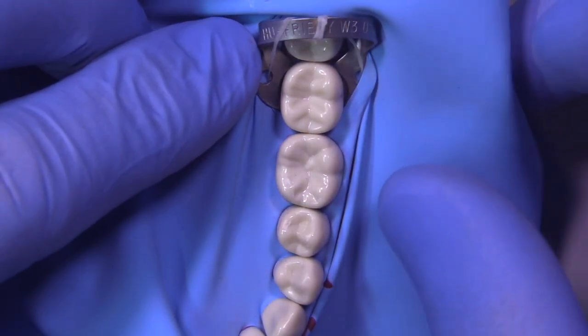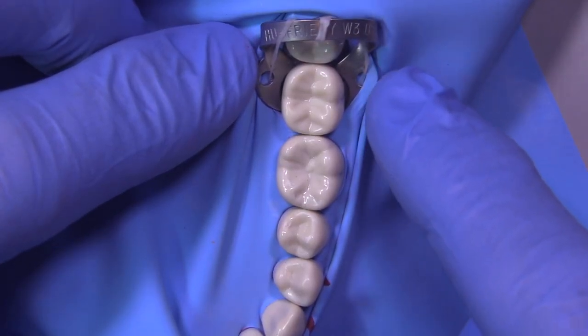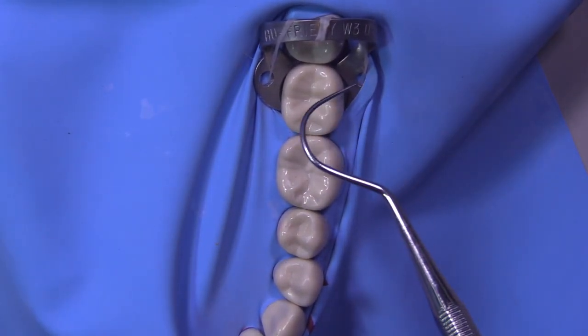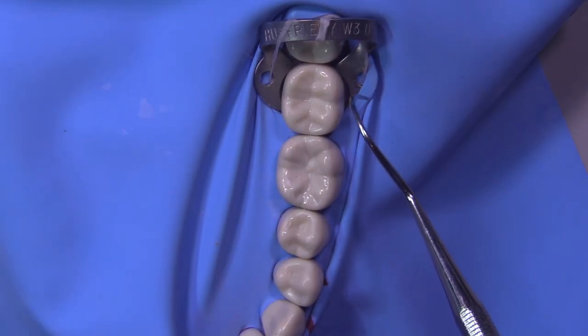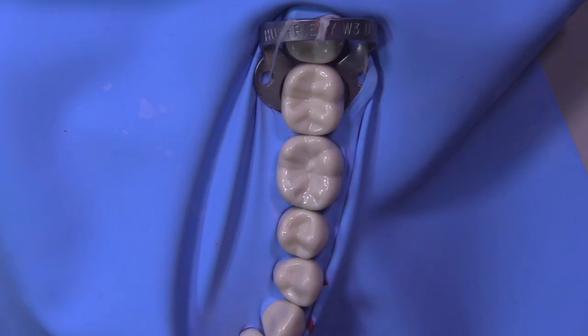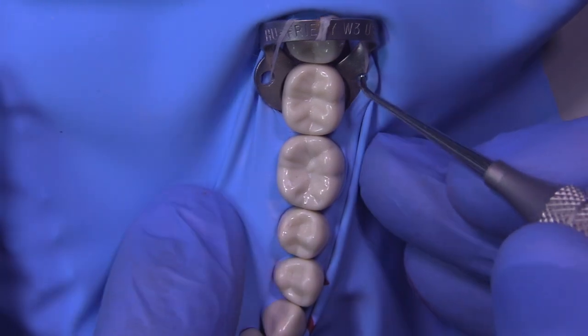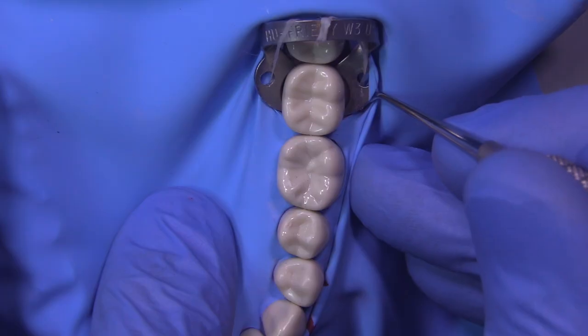When I'm placing rubber dam in my patients I give myself about one to two minutes to finish the entire rubber dam application. You can see here how we have a little bit of rubber dam covering over the jaw of the clamp — this is going to lead to leakage — so we've got to get this underneath.